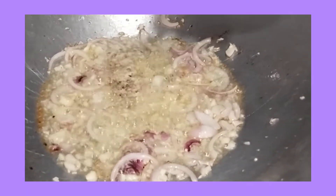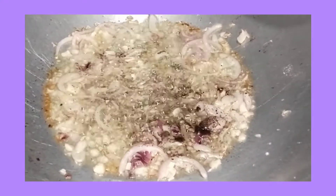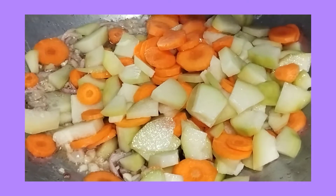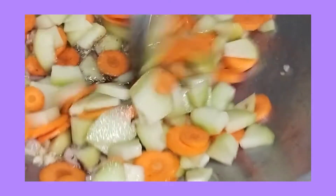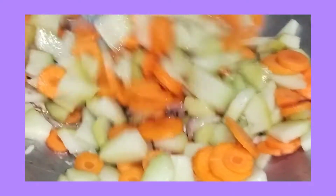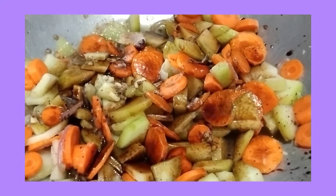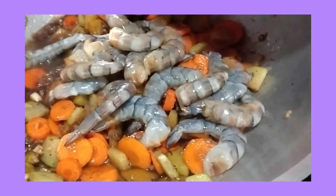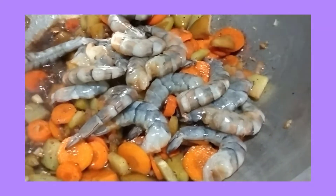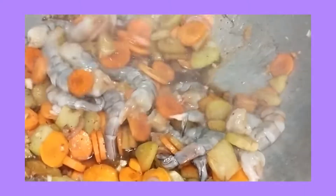Tapos maglagay ng pepper. Ilalagay ko na rin yung carrots and sayote. Maglagay na rin tayo ng soy sauce. Ilagay na rin natin yung shrimp. Bali guys, hindi na ako maglalagay rito ng pork — yan lang ang sahog natin, shrimp and squid.